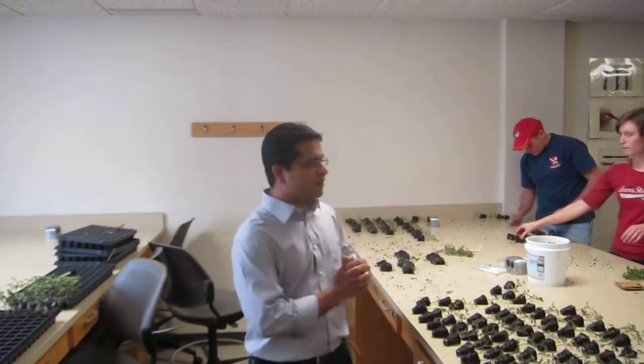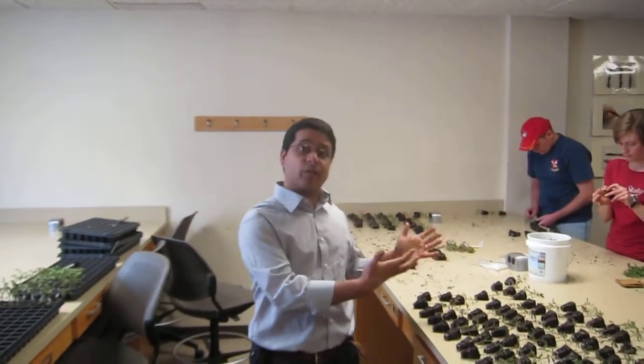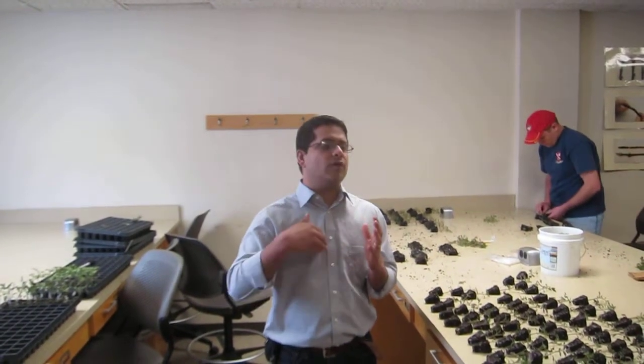Me and my graduate students, whom I will introduce to you in a bit, will show you the correct way of grafting. This is part of an experiment where these grafted plants will ultimately go to different growers here in the state of Iowa. The growers will grow them, and we will assess and evaluate their performance to see how the grafted plants perform outside.